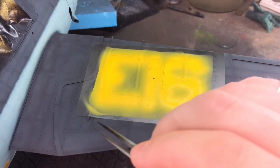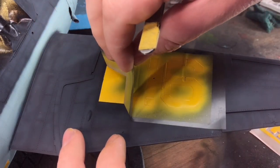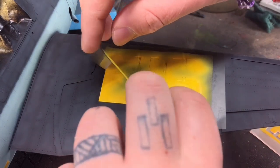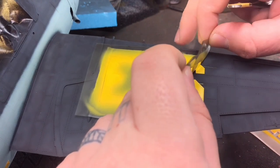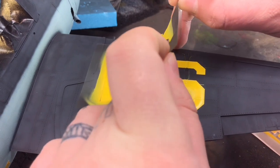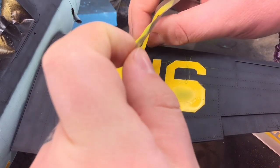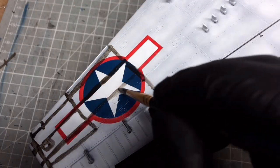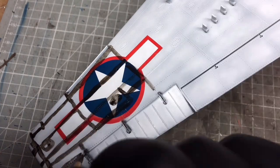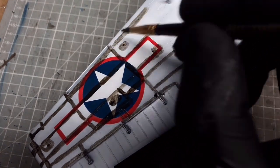The E16 insignia numbers were the worst because they had to be yellow. I did the same pre-shade with white then went over with yellow, but because they're positioned over a lot of raised surfaces the mask didn't sit as well. The yellow was quite thin to start with and even though I'd pressed down well on the mask there was quite a lot of bleed. Fortunately because it was over a darker color it was easier to repaint and clean up.